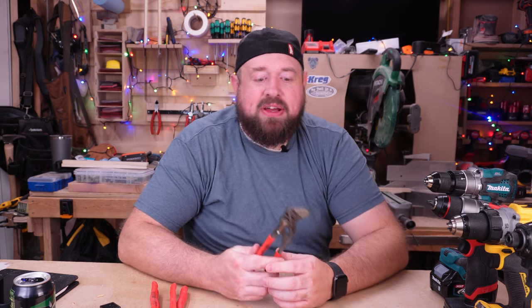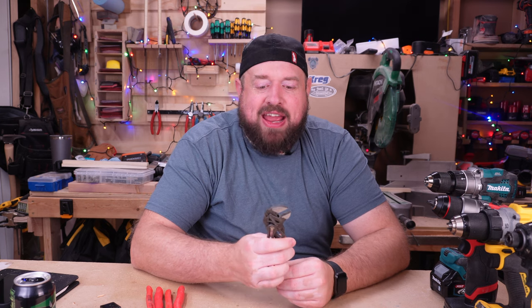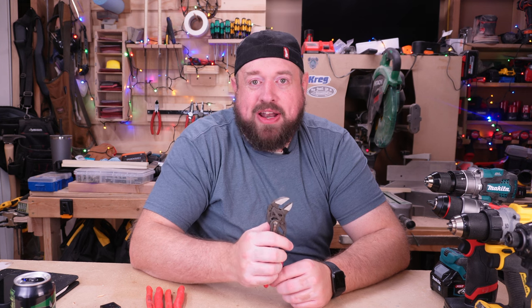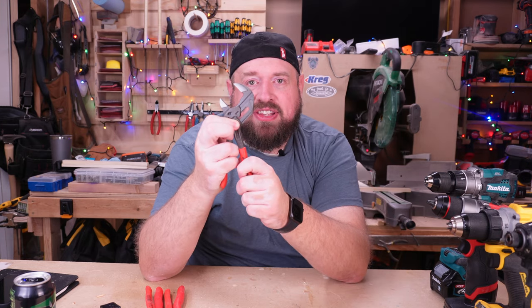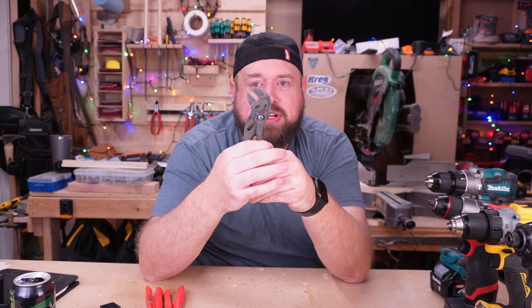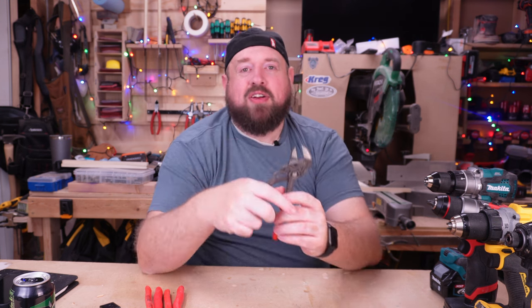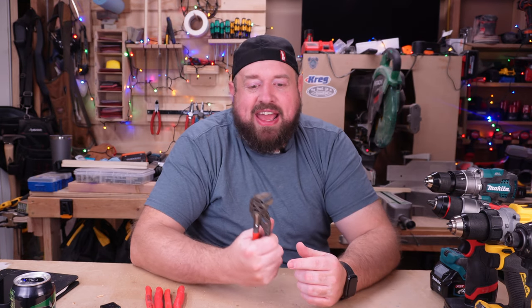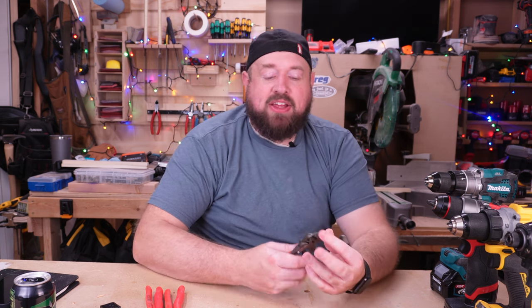Coming in at number six is a tool I was completely unaware of until a few months ago — the pliers wrench. If you aren't aware of a pliers wrench, it replaces the functionality almost of an adjustable wrench and you're able to get really good torque on the bolt or nut you're trying to remove or tighten. It has different positions where you can press a button and adjust the jaws in and out, and once they lock into one of those positions, they are not going to deviate from that position at all. You can still open the jaws slightly, put it on the fastener, and tighten down on it — it makes for an incredibly useful tool, and in my opinion vastly superior to the Crescent wrench.